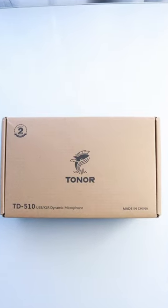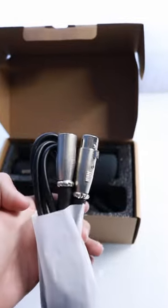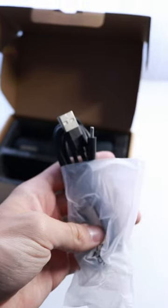This is the Toner TD510. It's a USB or XLR dynamic microphone. Inside the box you get the XLR cable, a USB cable, and the mic.